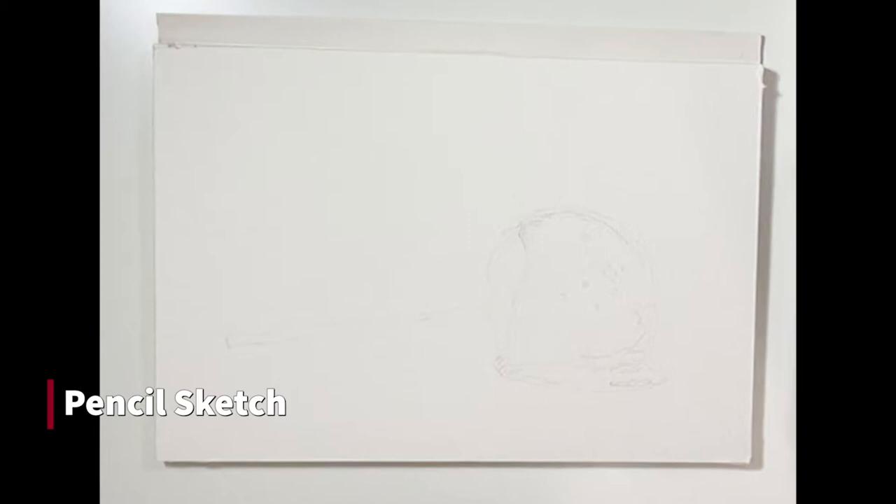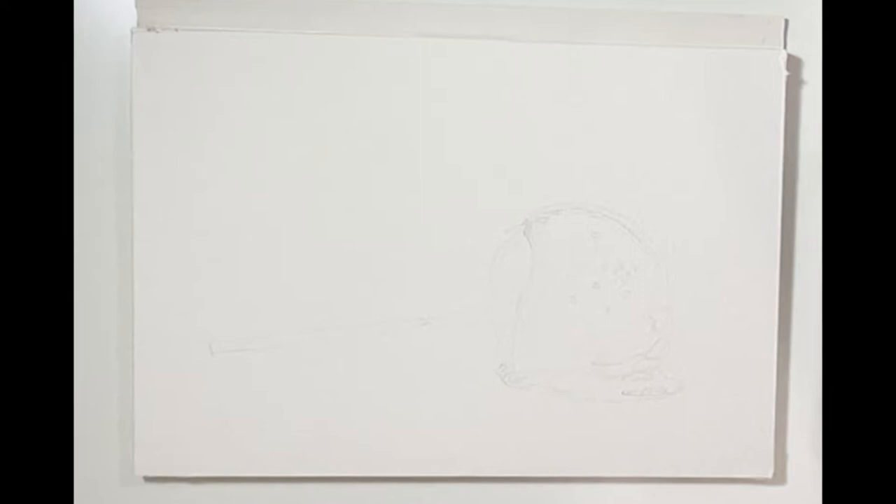As always, I start with my sketch. I draw out the overall shape and mark out the reflections on the caramel, so I know where to avoid while coloring.